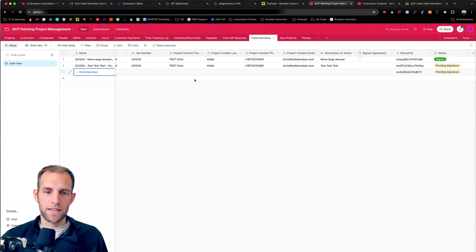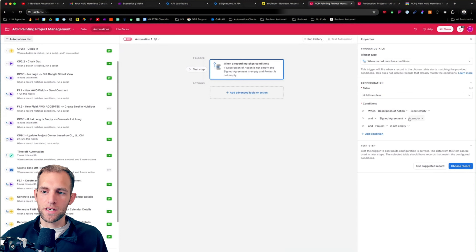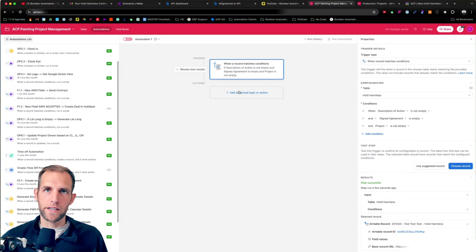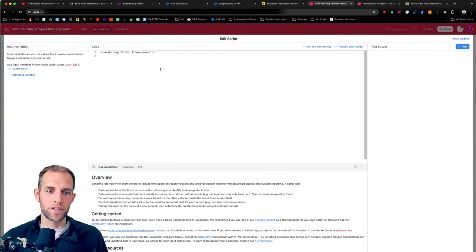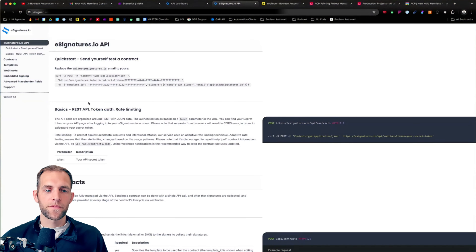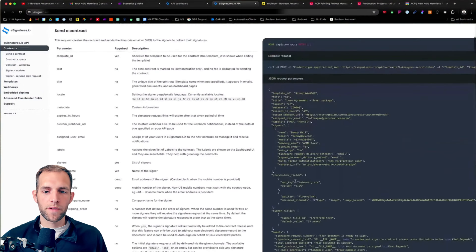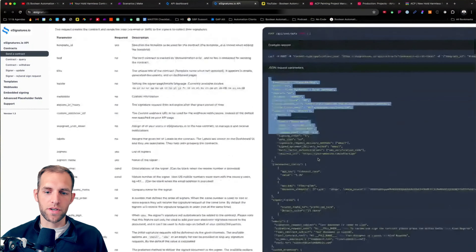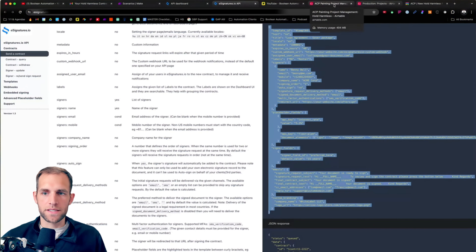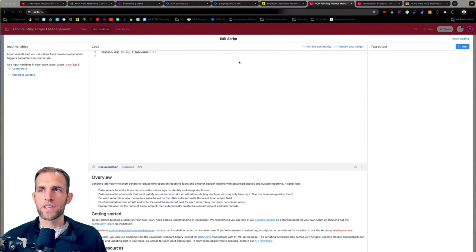We create the field and rename the label to 'Generate Hold Harmless Form.' Now when I go to Chris Kiefer's project and click this button — I forgot to publish and needed to add a question mark in the URL — once fixed, it opens up with the project record ID automatically filled in. I fill out 'Shoemaker — this is a test' and hit submit.